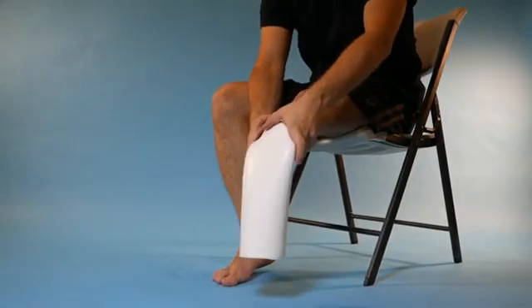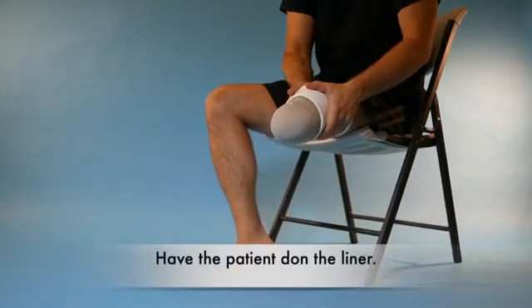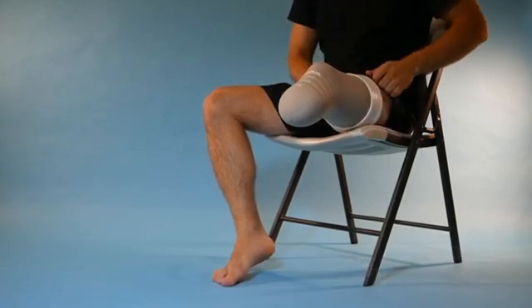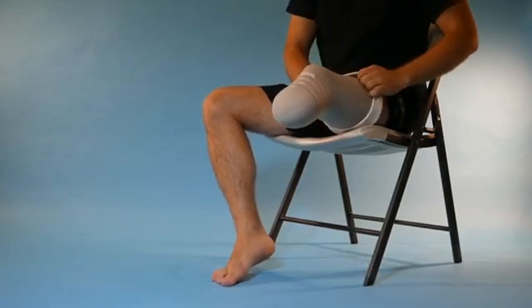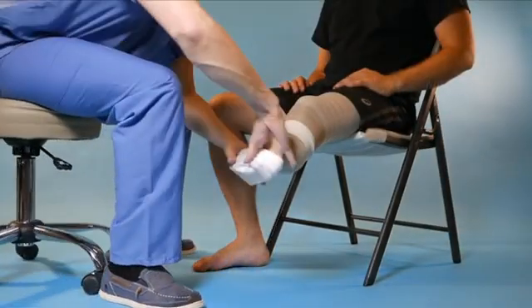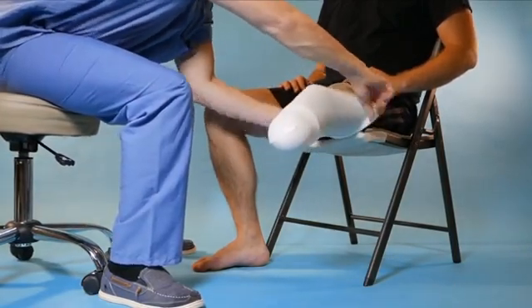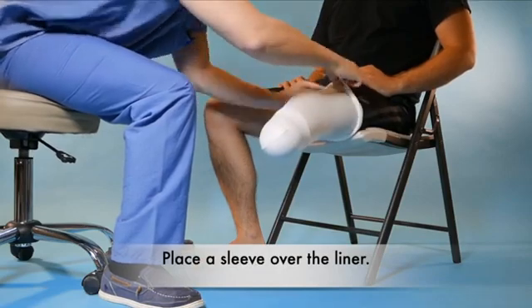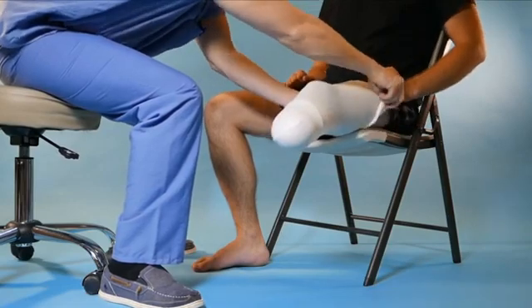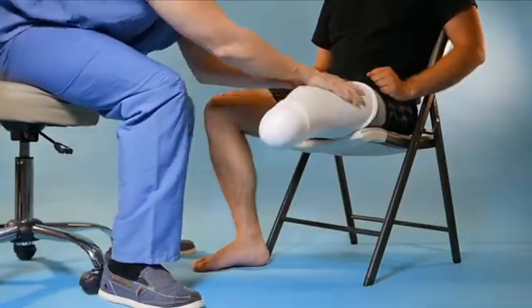Most PTB prostheses are constructed with a soft liner made up of polyethylene foam or silicone gel that acts as an interface between the residual limb and the hard socket. The liner absorbs some of the compressive and shear forces generated during ambulation, thus cushioning and protecting the stump. However, it may wear out over time and will have to be replaced.